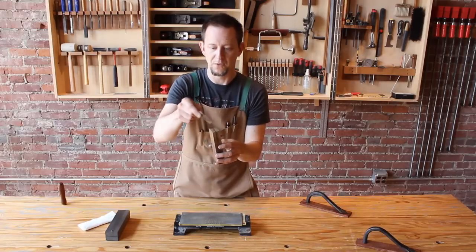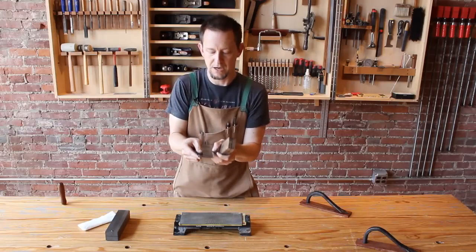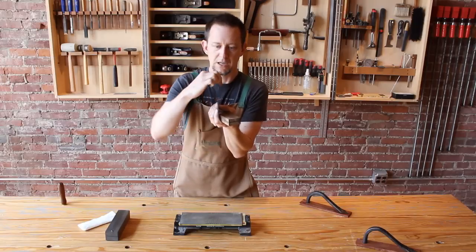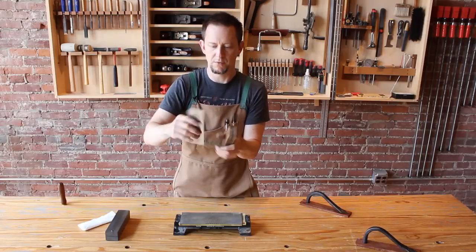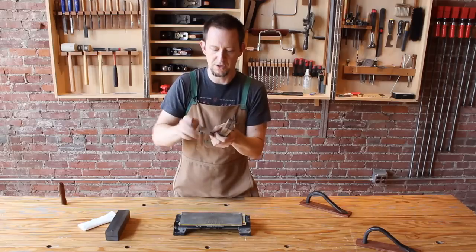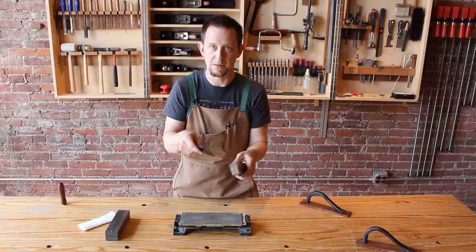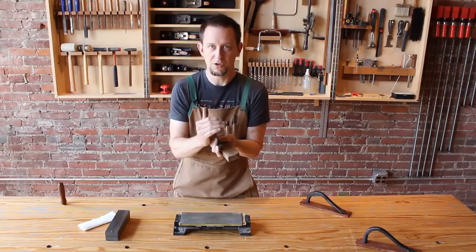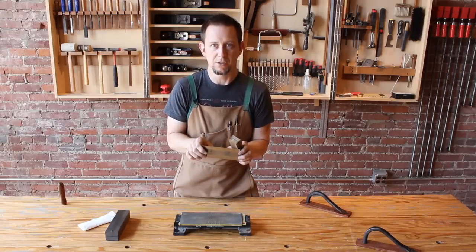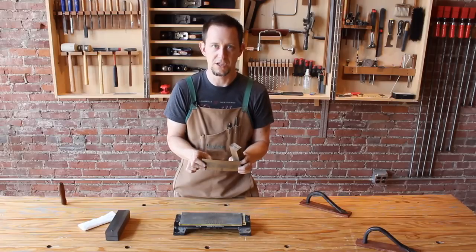Now let's actually turn a burr. We're going to put the scraper in the kerf and we're going to push down fairly hard and swipe it across. With your finger you can feel the burr very easily — the burr is actually a tiny hook, it's curved and it's very sharp on the edges. We're going to continue doing that to each edge. Now you can actually pass the scraper over the bit multiple times to generate a larger burr, but the larger the burr you make, the more likely it is that it will deform in the cut — so larger burrs tend to just be less durable. You can take a heavier cut with a larger burr, but I can usually get the job done in one pass and get a durable burr that takes a large enough shaving for most uses.